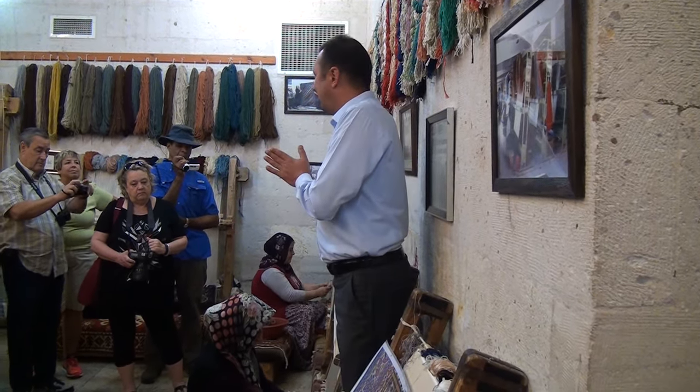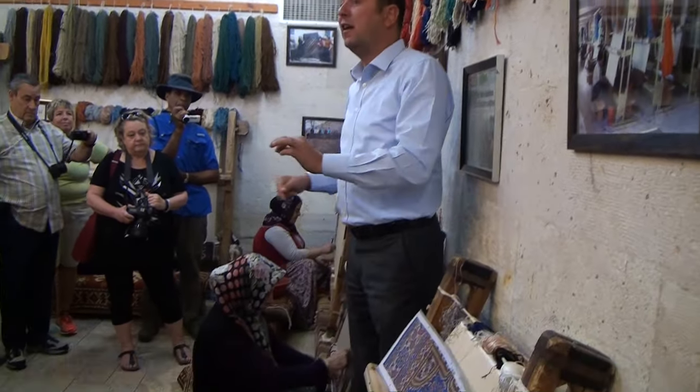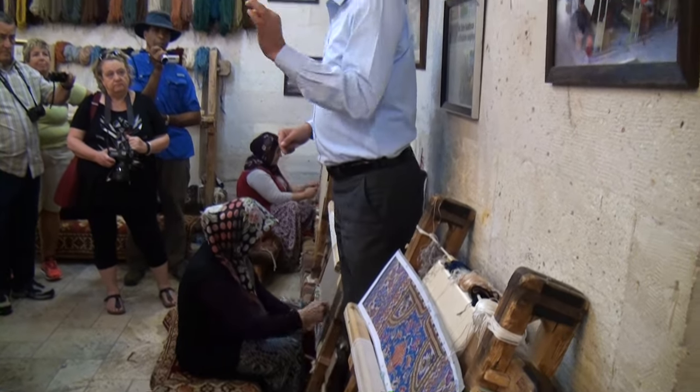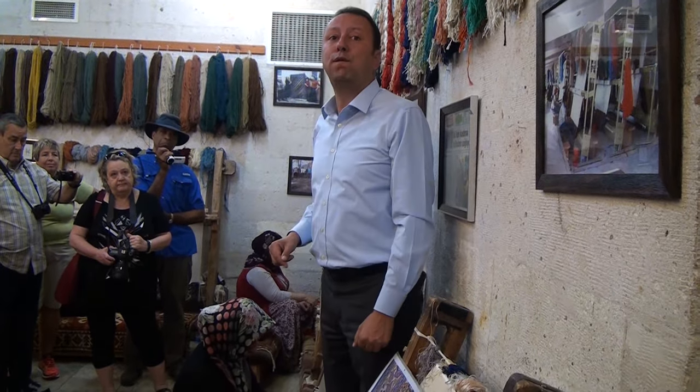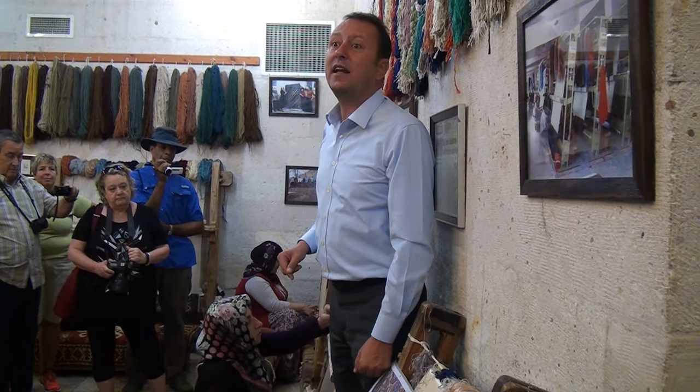But if you want, you can also use silk carpets on the floor. Believe me, it will last much, much longer than wool on wool or wool on cotton carpets. You may put it in a heavy traffic area and let everybody walk on it.